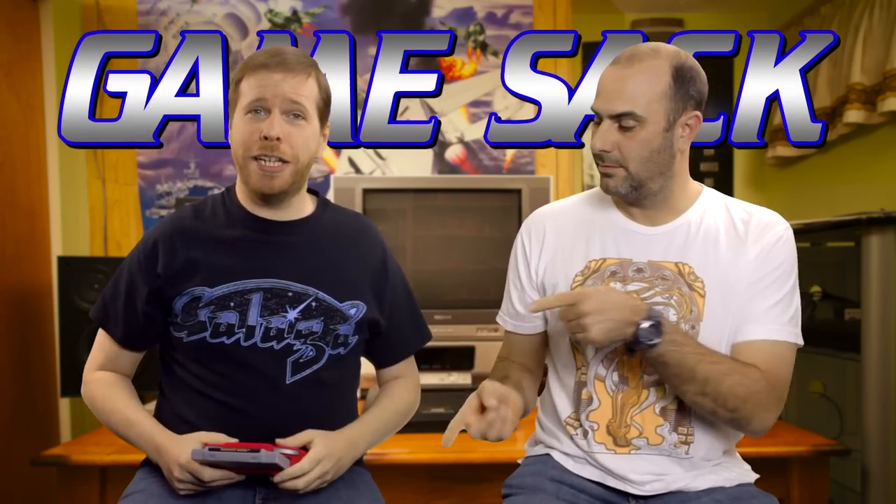We hope you enjoyed our look at the Retro Duo Portable 2.0. We've said that multiple times now. In the meantime, thank you for watching Game Sack.